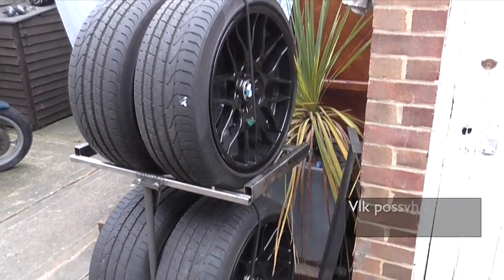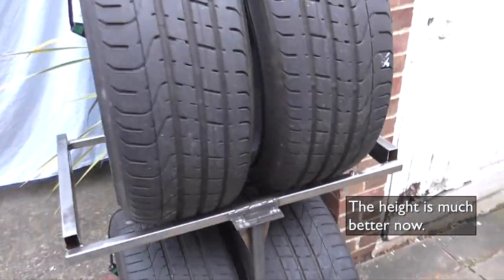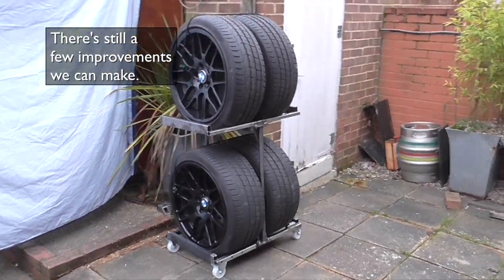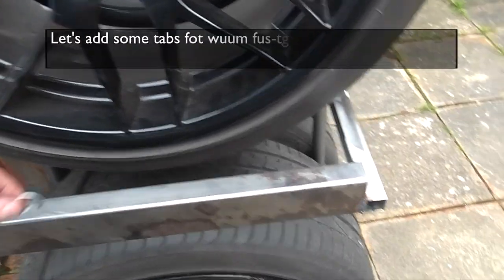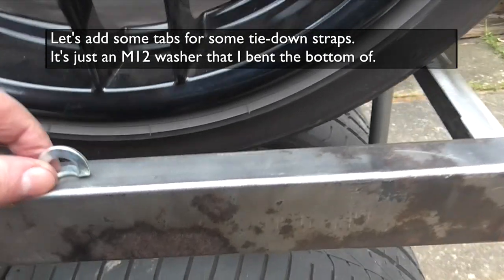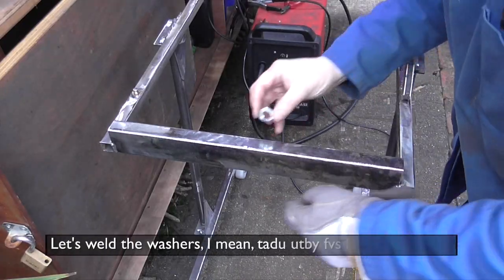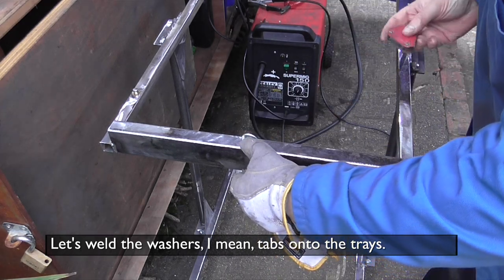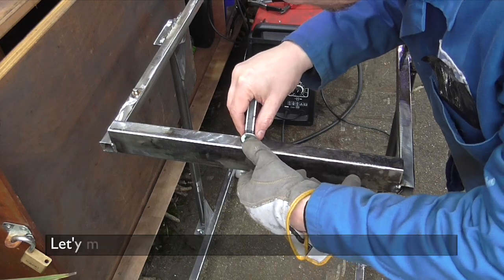Time for another test assembly. Height is better and I fixed the swiveling casters by welding on a small box section — you can see that at the bottom tray to the right. I also realized that it would be good to use some straps to hold the wheels in place, so I want to weld on these tabs. They're just some washers that I put in the vise and bashed to get a 90-degree angle at the bottom so I could weld them onto the tray.